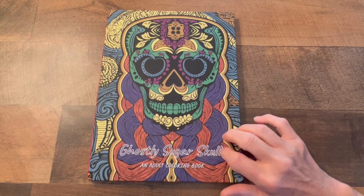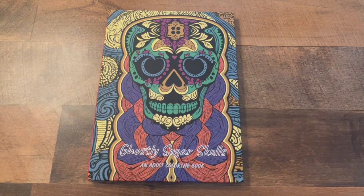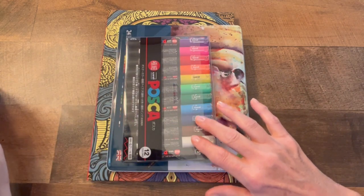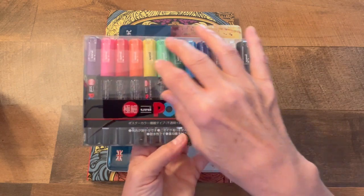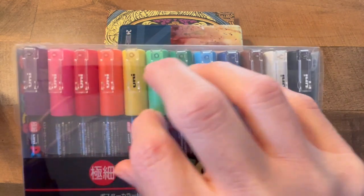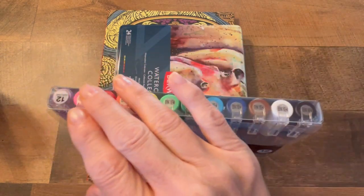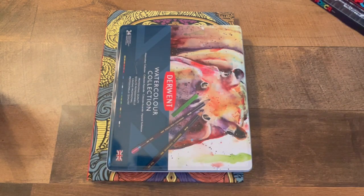I just want to say that I'm not paid or sponsored. I want to share some neat things that you could use in these books. You could use these painting markers — they make some great designs with all these different colors. These are not part of hers; I just wanted to share what you could use in the book to make them look really great.